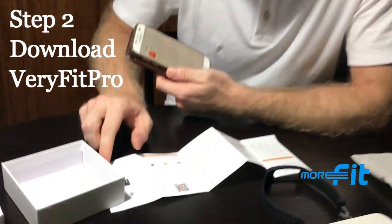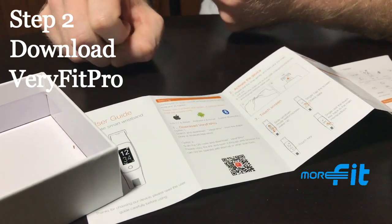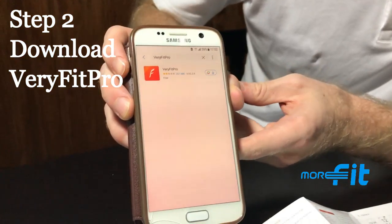The second step is to download the app, which is called Verifitch Pro. It's inside the user guide and you can get it by scanning the QR code, searching in the Google Play Store, or downloading it online. It's easy to find.